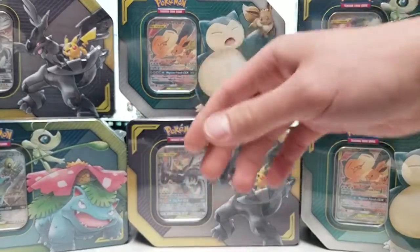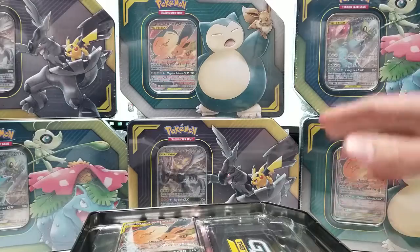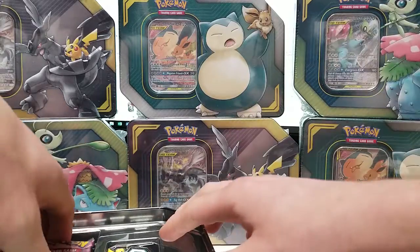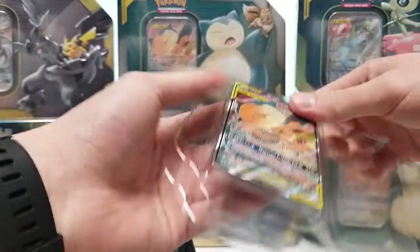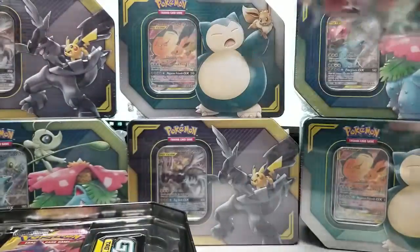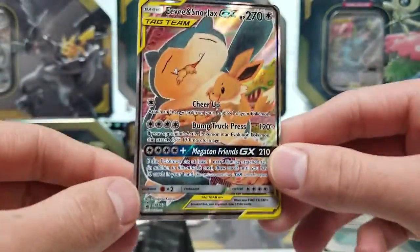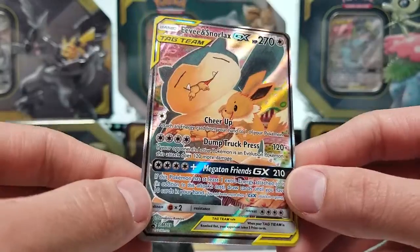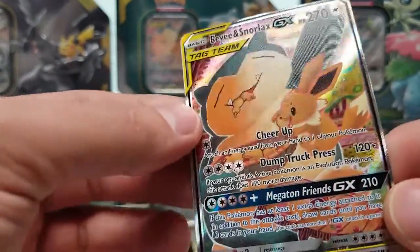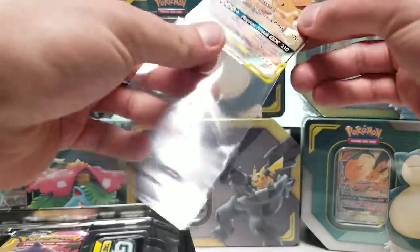We'll save the Pikachu and Zekrom for last, and move on to the Eevee Snorlax tin. When Team Up first came out, I actually liked Eevee and Snorlax the most out of all of the tag teams, though it seems like Pikachu and Zekrom is definitely the best of all of them. Here is the Eevee and Snorlax — I kind of nicked it a little bit, but it looks like there's no damage. I'm not a fan of this art; I personally like the pack art a lot better. But this card is also textured — you can kind of see some of those ripples. Very cool looking card, though.